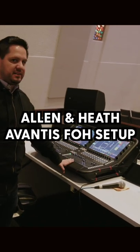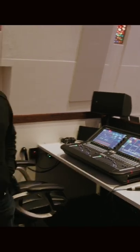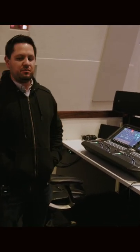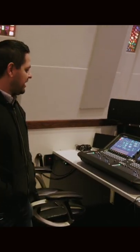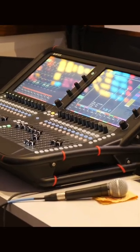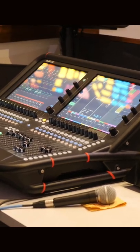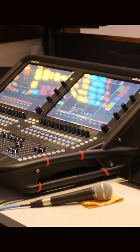We've got the Allen & Heath Avantis audio console. We're super happy with this console. We love running sound on it. It's really fun to mix. I think it's really a great middle ground between kind of the Behringer/Midas world and then the high-end Digico, Yamaha, like that kind of world.